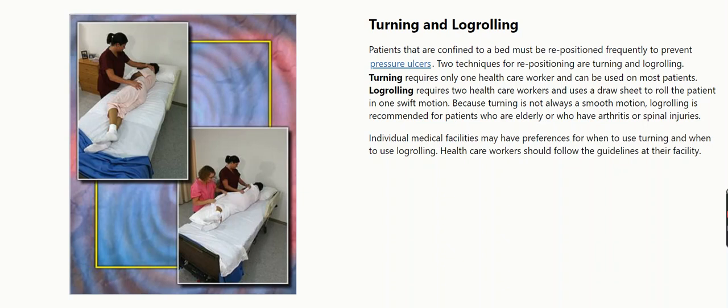Because turning is not always a smooth motion, log rolling is recommended for patients who are elderly or who have arthritis or spinal injuries. Individual medical facilities may have preferences for when to use each technique, and healthcare workers should follow the guidelines at their facility.